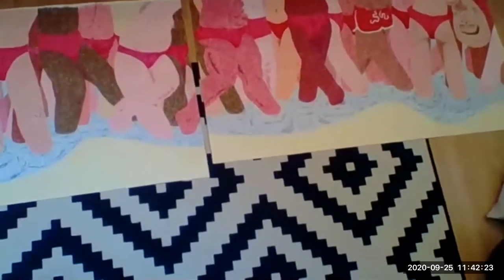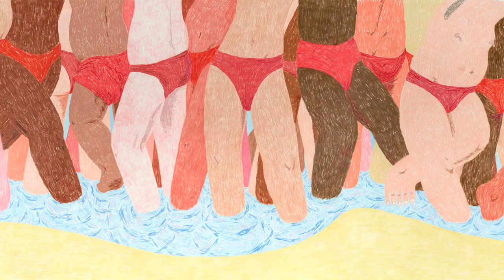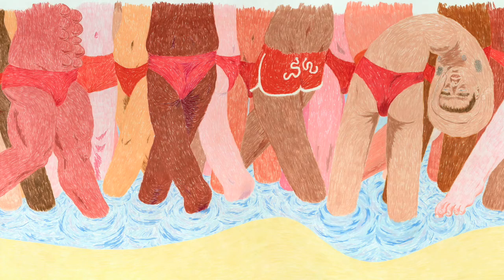This piece is going to be four feet by sixteen feet. It's a beach scene — the beach is a theme I keep returning to in my art. I made a body of work about a year ago for my first solo show, and a lot of the themes were about the beach or were set at the beach.